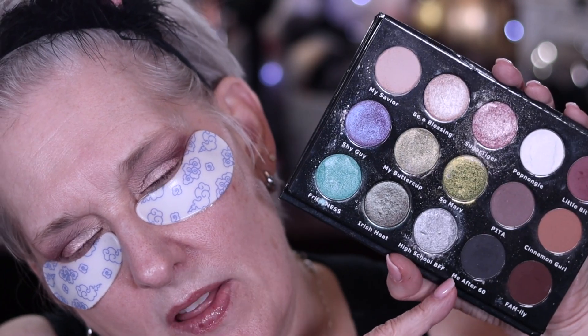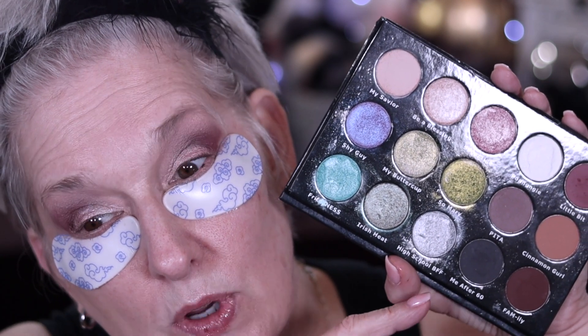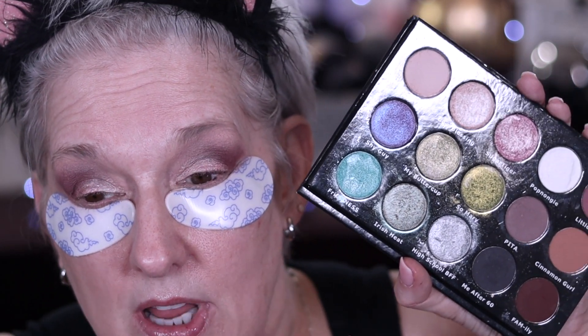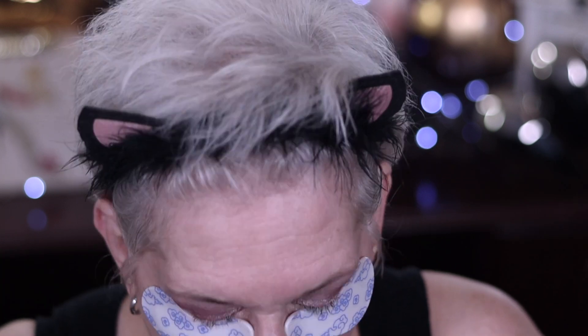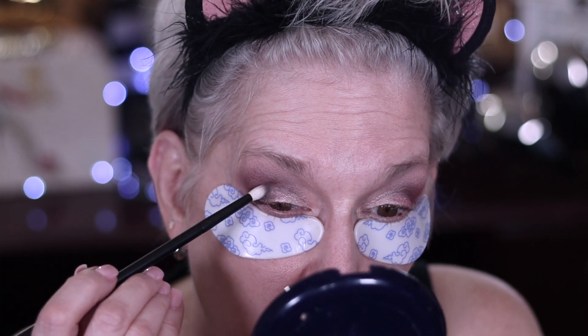Those of you getting a back order of this palette — this is when you're going to see the change from lowercase 'me after 60' to capital E 'ME After 60.' I always say 'me after 60' because that's for my friend Mary Ellen, and I didn't catch that the first time that it said lowercase 'me.' On the back orders the palette will change names to reflect that. Totally my fault — I was so excited when I got the palette that I didn't notice it wasn't capitalized.